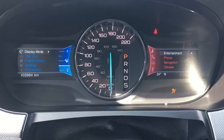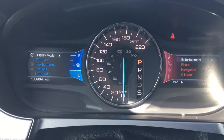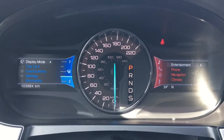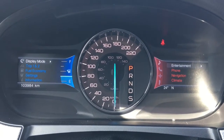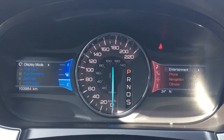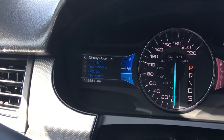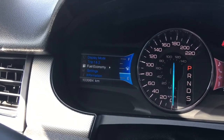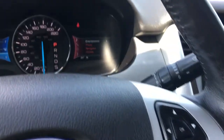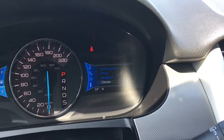We have your traction control and your ABS. We're currently sitting at 103,984 kilometres, so lots of life left in her. Do speak to one of our finance managers about any extended warranty that you may want to purchase just to make sure you are fully covered. We'll flick through a few of the screen options here using these buttons on the steering wheel. Right now we have your display mode, your trip one and two, your fuel economy, settings, and information. On the right-hand side, we have your entertainment, your phone, navigation, and climate.